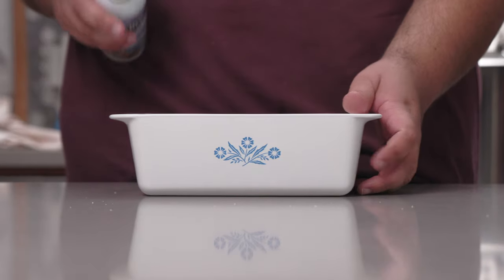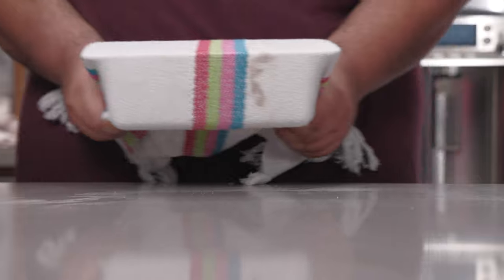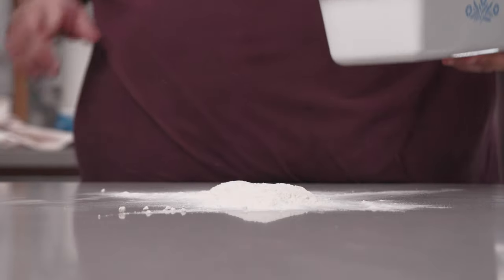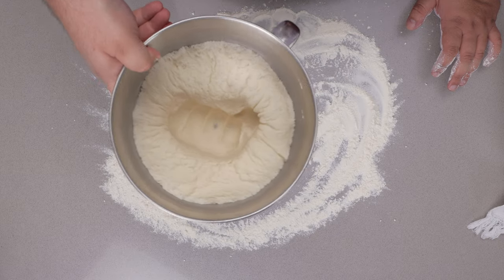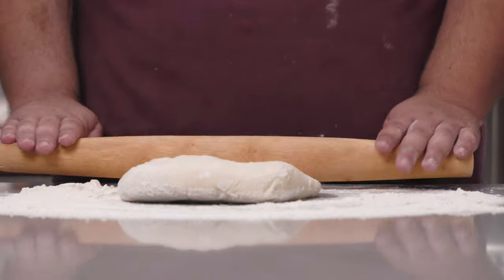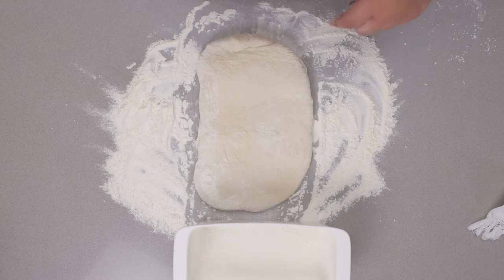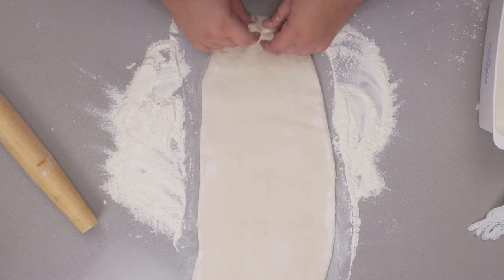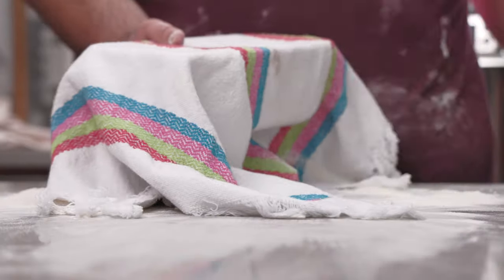Spray the pan down with non-stick spray, dump in some flour, cover it with a tea towel, and shake to coat. Dump any excess flour onto your countertop since we're going to roll out our dough. First, punch it down. Then cover it in flour so it doesn't stick to the surface. Grab a rolling pin and flatten it out — make sure the width of the dough doesn't exceed the length of the bread pan. Roll to about a quarter inch thickness, roll it up nice and tightly, and place it in the bread pan. Cover with a tea towel and let it rise for 30 minutes to an hour.